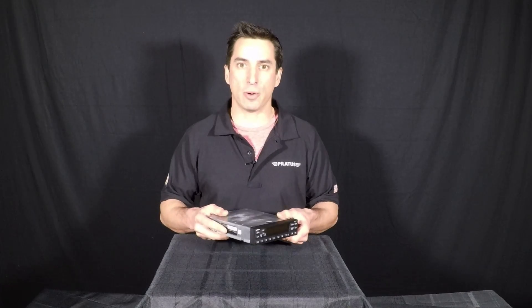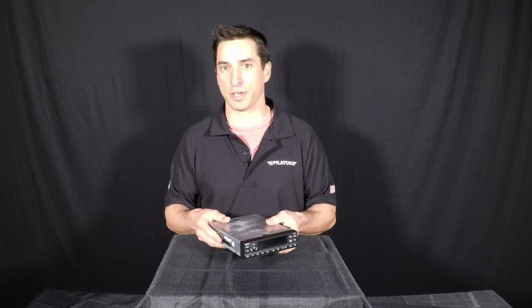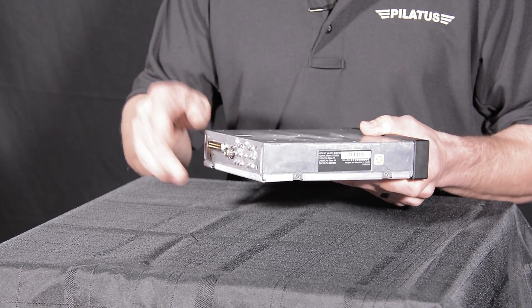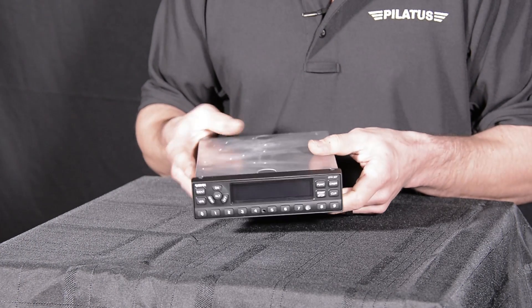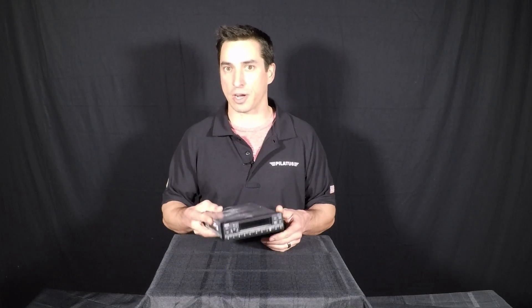There are no power considerations with this transponder because it's capable of working with either a 14 or 28 volt system. No more tying in crazy capacitors or resistors to get your transponder to work with your aircraft. You'll have a single coax coming out to a transponder antenna tied to your aircraft, which you most likely already have if you're upgrading. As with anything that's STC'd, you do want to make sure that your aircraft is on the AML.